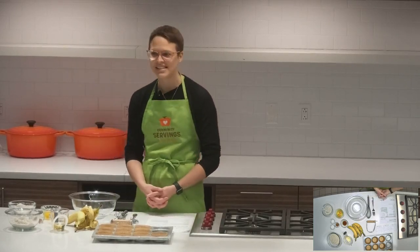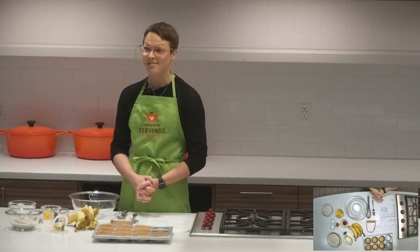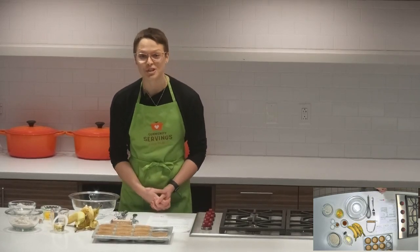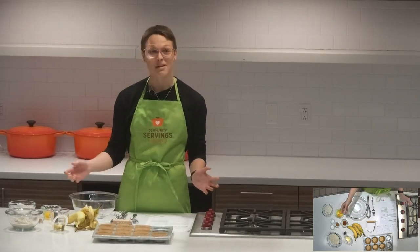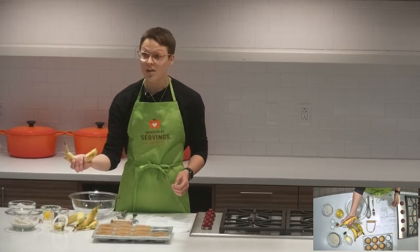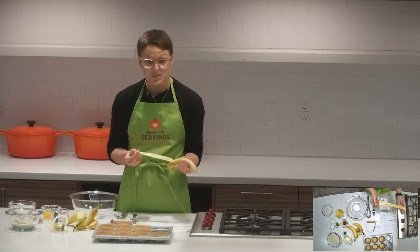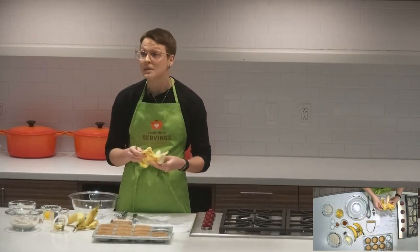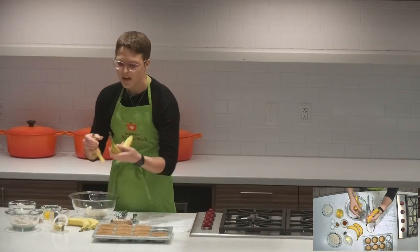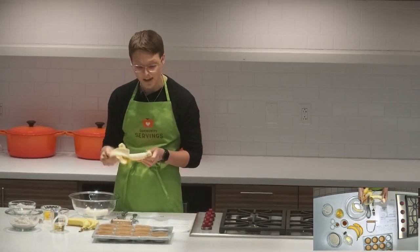Hi everyone. Today I'm going to be making one of my favorite recipes — a banana oat muffin. My name is Lori. I'm a nutrition intern at Community Servings. This muffin has lots of fiber, it's not too sweet, it's pretty hearty, and it can make a balanced meal if you pair it with something like yogurt for breakfast or maybe even some eggs.